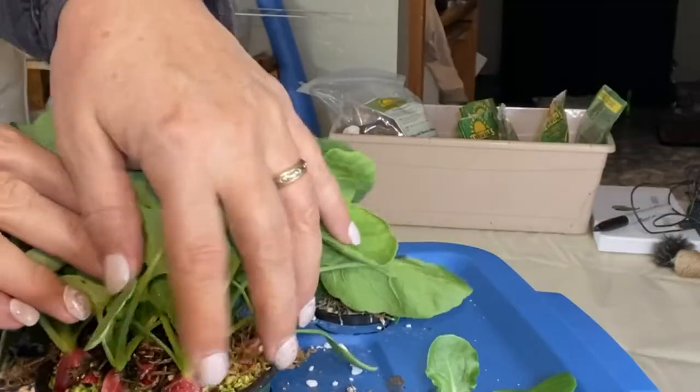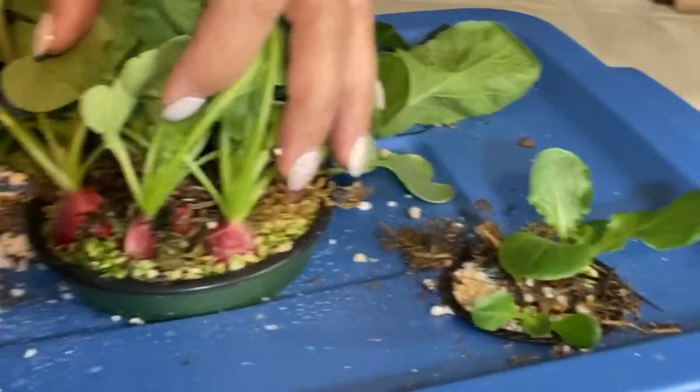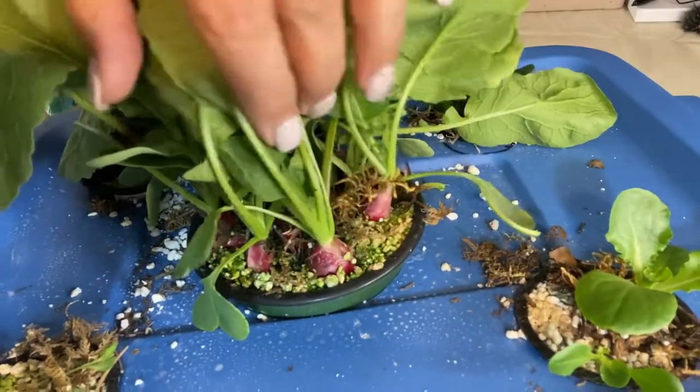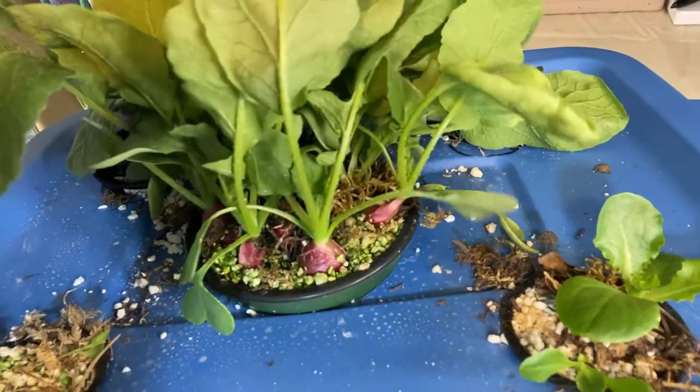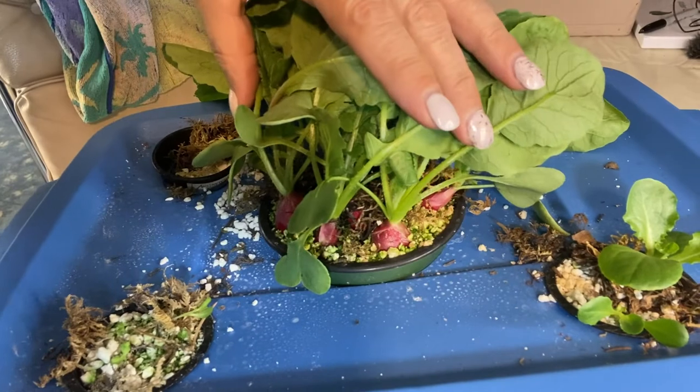I wanted to make sure you can see on camera how big they are getting. It looks like they've got some nice ball shape to them, at least some of them do. I can't recall exactly how many I planted — I think there were nine seeds.